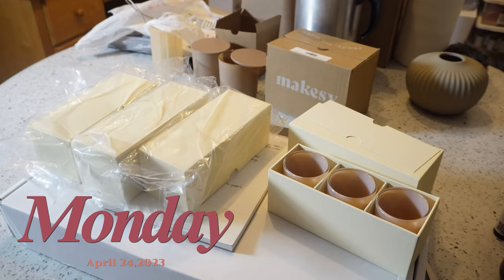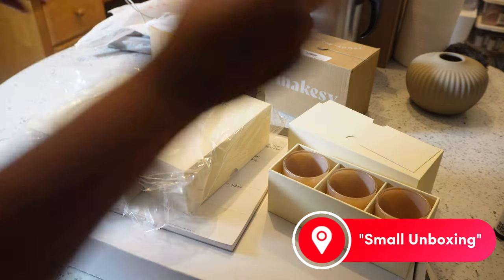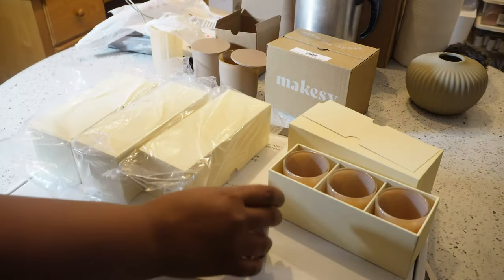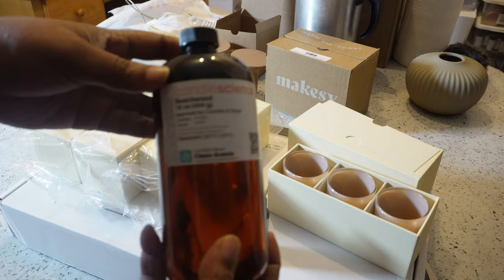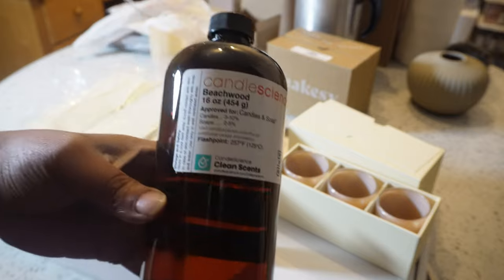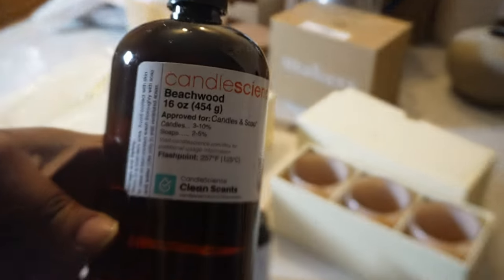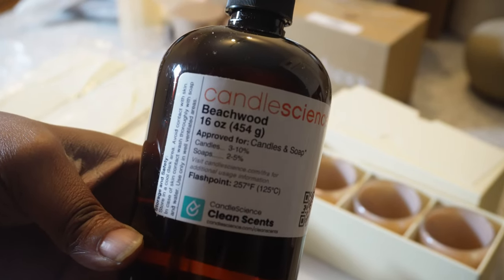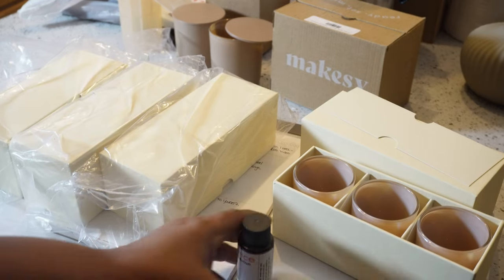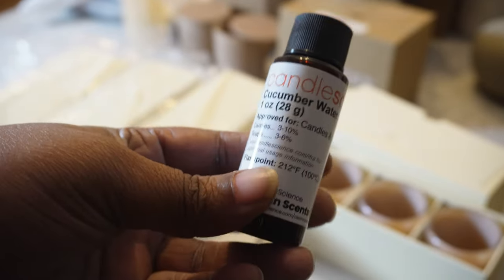I got some stuff from Mixi and Candle Science. From Candle Science I got some fragrance oil and wick tabs, which I've already put up. I also got the Beachwood 16-ounce fragrance from Candle Science.